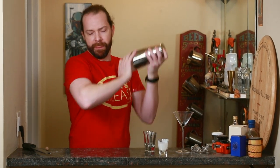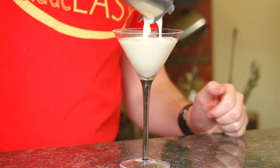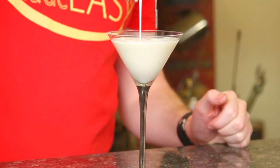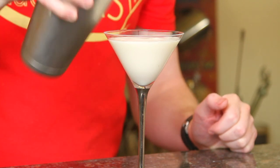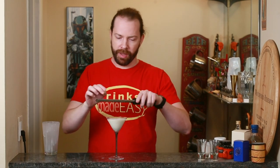Try not to spill it all over your bar top. Strain that into a martini glass of your choice, and then just garnish with a little bit of fresh grated nutmeg on top.